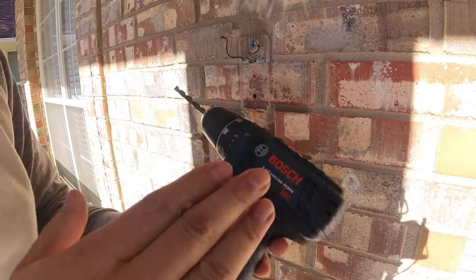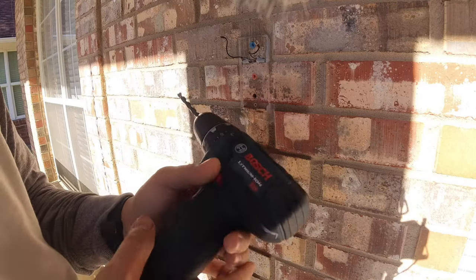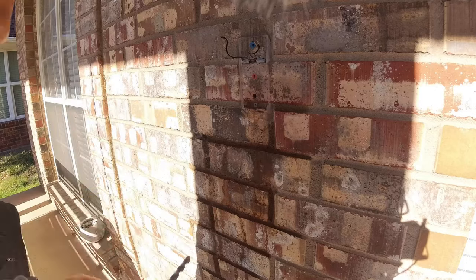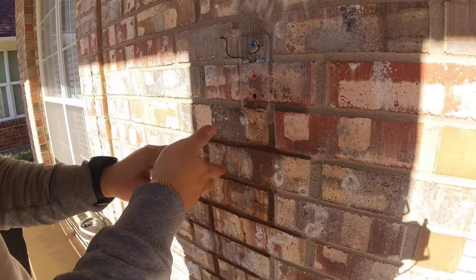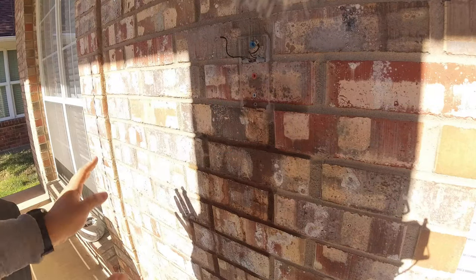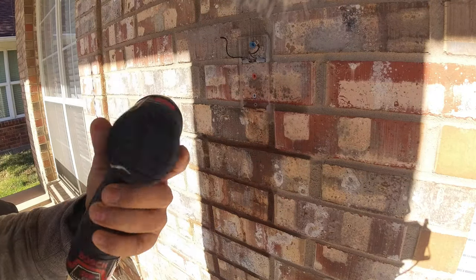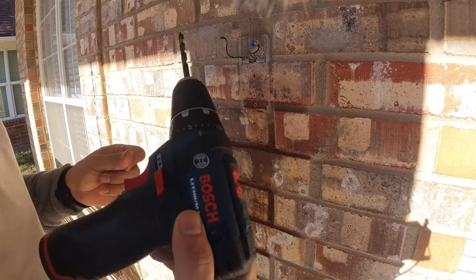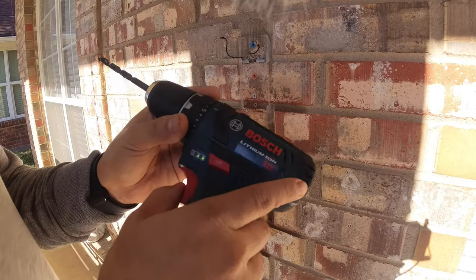This drill bit did survive — I was not expecting it to drill through brick. This is the four-inch brick. This is a 12-volt Bosch lithium-ion and my battery was fully charged. There are two more lights still showing on the battery indicator. The hole is a little bit small so I need to use the bigger drill bit so the anchor fits properly. It's a little bit loose, but once you screw on it, it will be okay. I thought it might take 30–45 minutes, so I considered buying an electric drill, but thank God it worked.